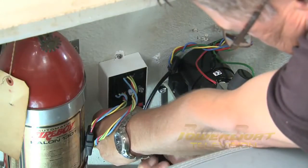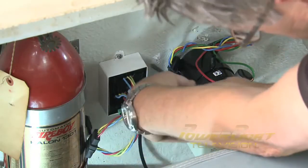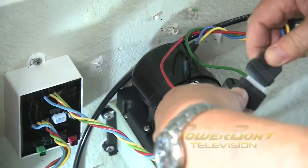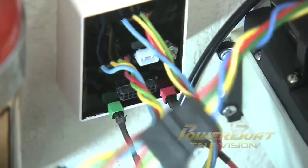Next, the relay module, part of the tab indicator, and the auto tab control for the Bennett system were installed. Once in place, the HPU was connected, and the port and starboard position indicator feeds were plugged in.